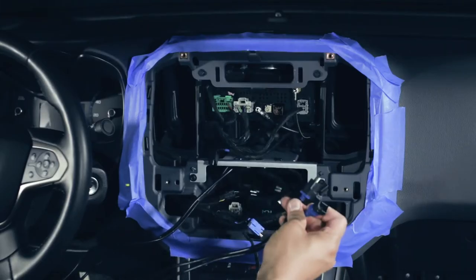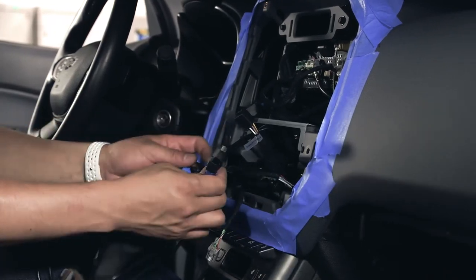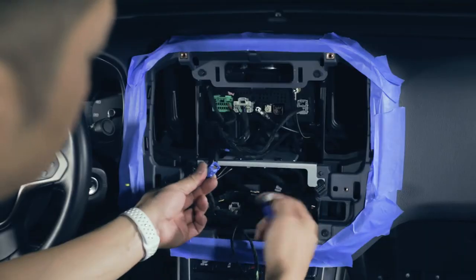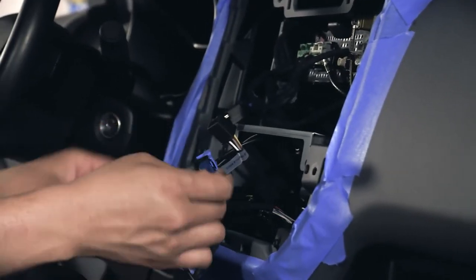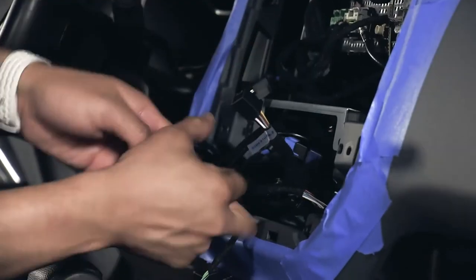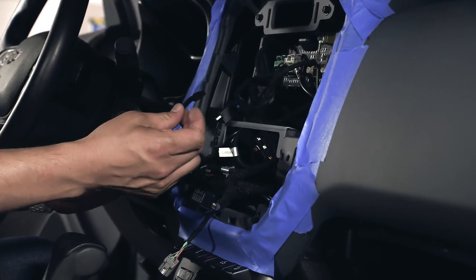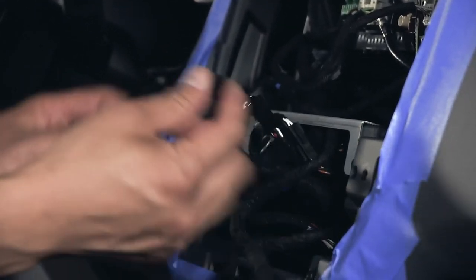Our next connection point are the LVDS connections. These provide digital video for your infotainment system from our module. The male connector will be connected into the HMI module. The female connector will be connected to the existing connector that was disconnected from the HMI module. We'll go ahead and tidy up these cables as well. To continue the installation of your front-facing camera for the IntelliHaul system, locate the video connector that you previously ran, locate the camera 4 connector from your IntelliHaul system, and make the connection.